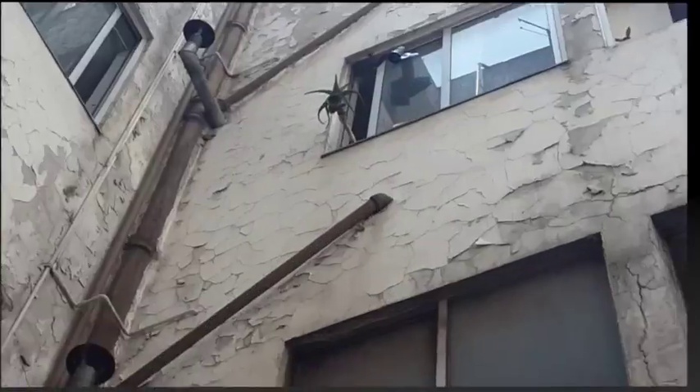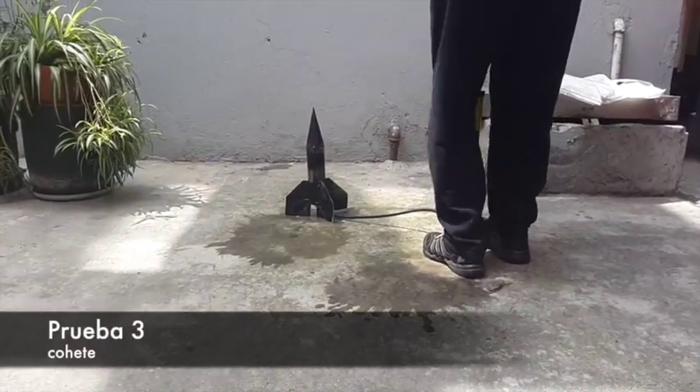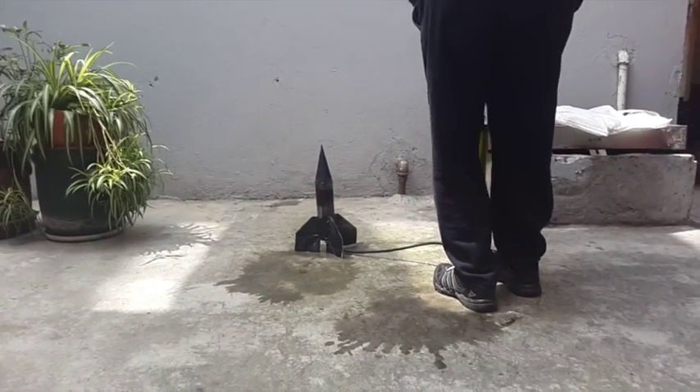¡Se quedó arriba, papá! ¡Se quedó arriba, papá!